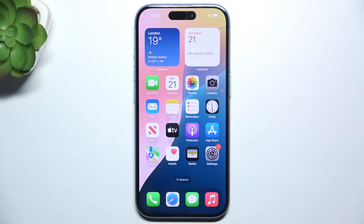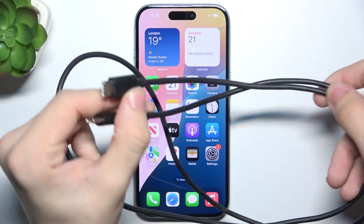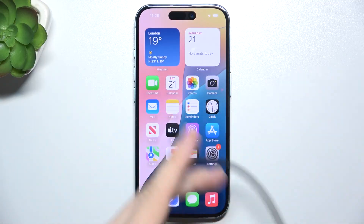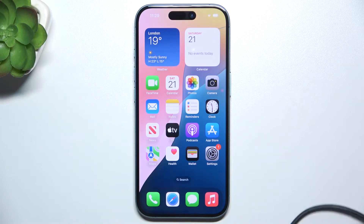To use power sharing you need a cable that fits both of the devices — your iPhone 16 and another device that you want to charge. I'm going to use a USB-C cable that's USB-C on both ends because I'm going to use this iPhone 16 to charge iPhone 16 Pro.